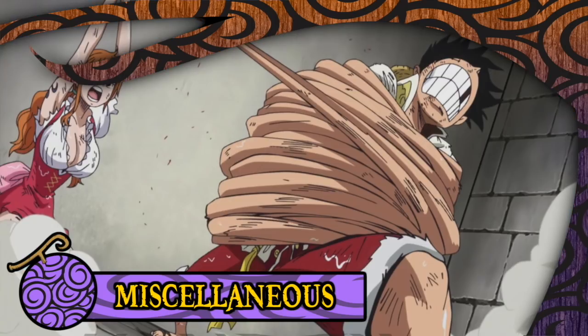The stretching powers of the Gomu Gomu no Mi have a finite limit, just as any stretchy substance. This limit may depend on the strength of the user, but in the very first SBS, Oda revealed that Luffy's particular stretching limit is 72 Gomu Gomus — a fictional unit of measurement invented in order to avoid the question. However, if the user does try to go beyond this limit, there is a risk of their limbs being ripped apart.